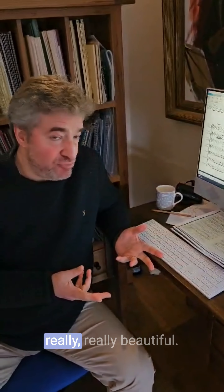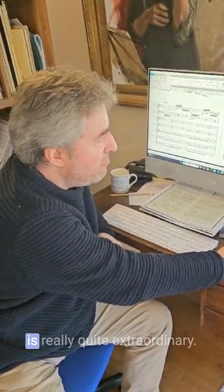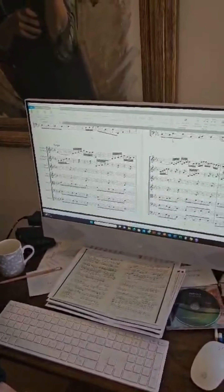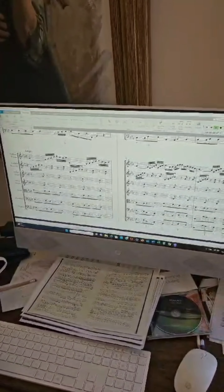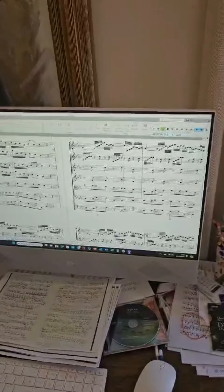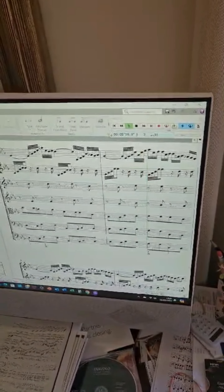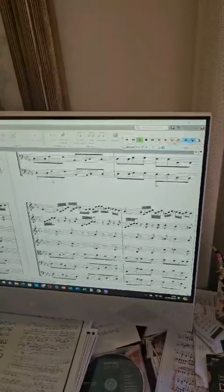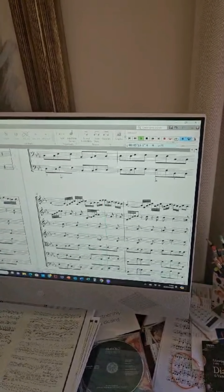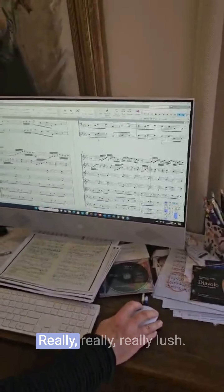I have to say, his slow movements are really, really beautiful. And this Largo is really quite extraordinary — really, really lush.